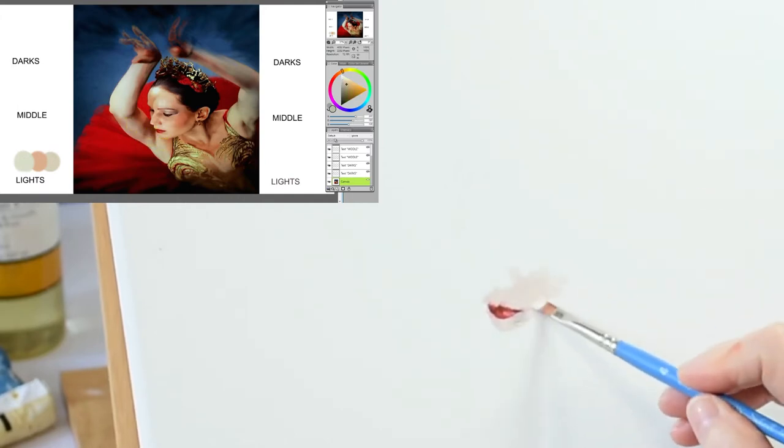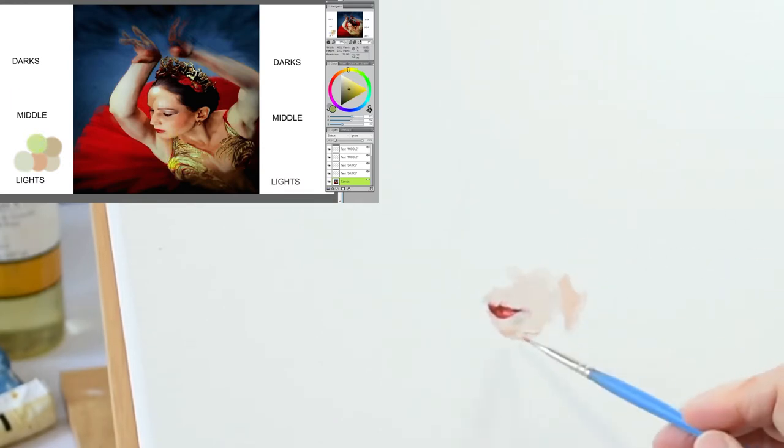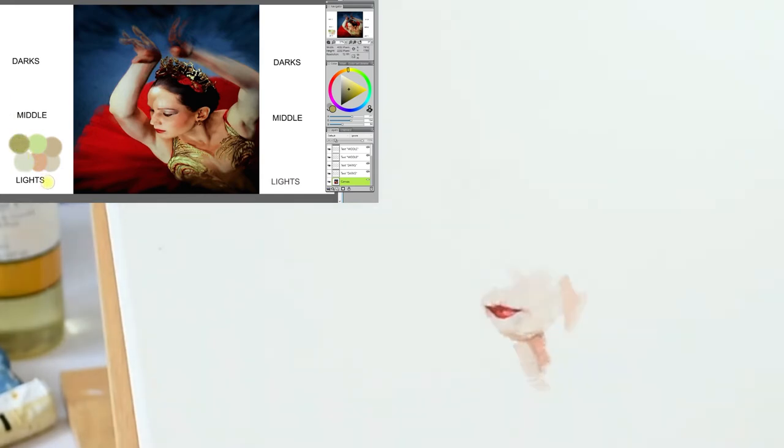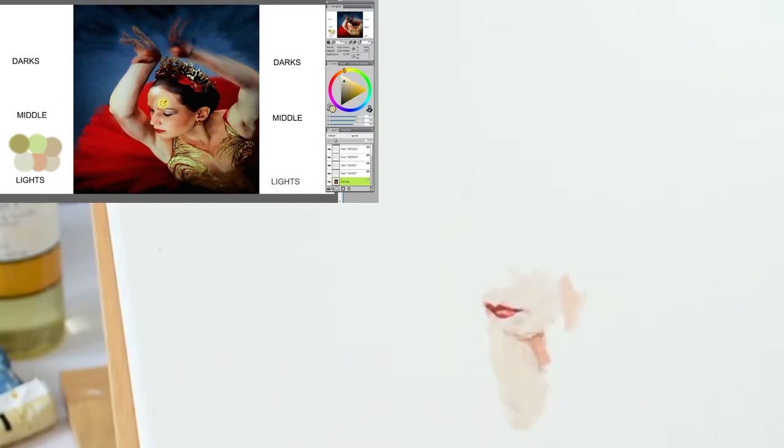Next, you look at your subject and decide where you want to start painting. In this video I selected the mouth to start with. I see the mouth is going to need some of the reds from my mid-value pile with highlights from the lights. When you look at your subject, see it as shapes of color like a puzzle. Paint each shape in the correct color with the correct value and put it in the correct spot. Each brushstroke touches the one before it. With selective start, you don't jump around the painting — instead you keep building outward, one stroke at a time.